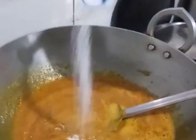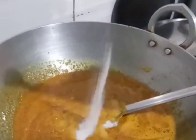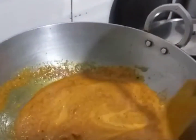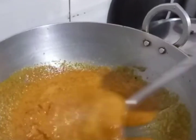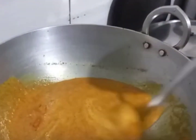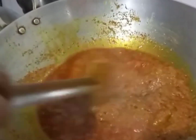Add a bowl of salt, cook for 1-2-3 minutes. We will add some salt. Add 10-15 minutes.